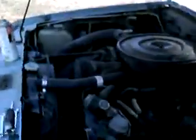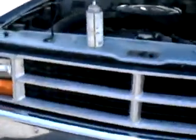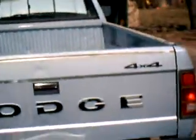There she is — she's a runner. She's an '87 Dodge Dakota, four-wheel drive. There's a 3.9 liter V6. It's a long box. It's actually arctic blue, the original paint. And again, like the tailgate says, it's four-wheel drive.